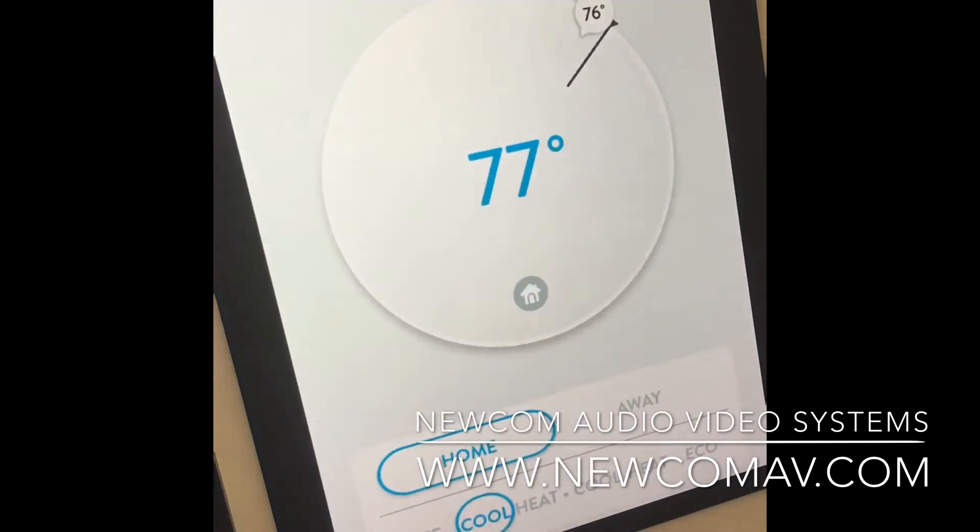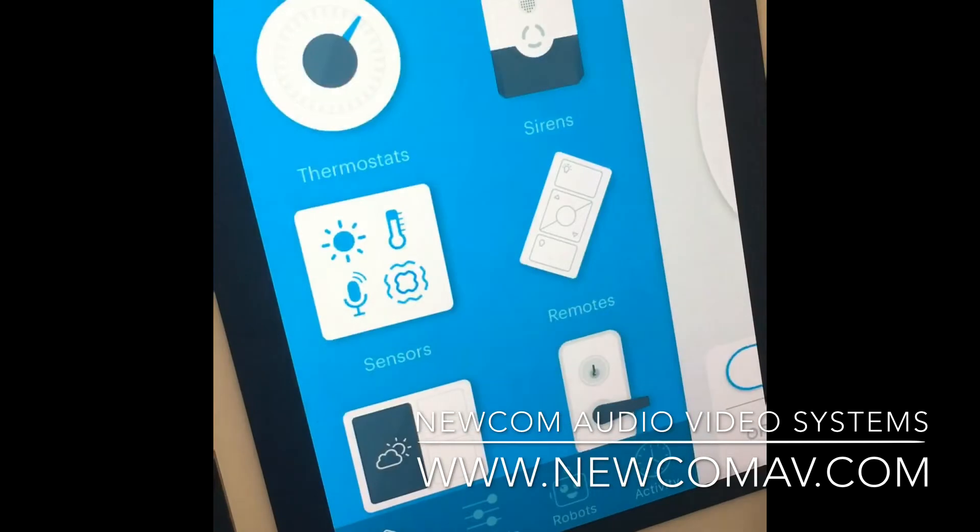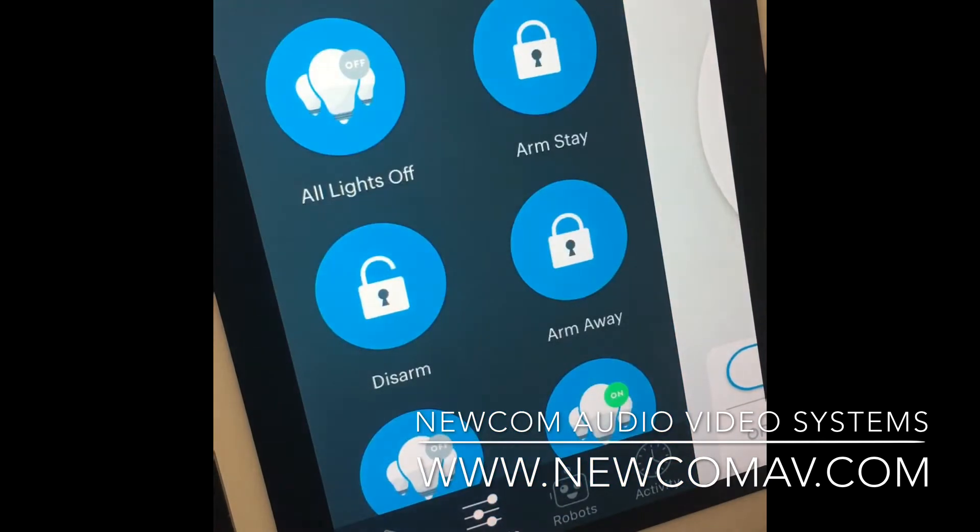I also have a thermostat — this is a Nest thermostat — where I can raise and lower the temperature to whatever comfortable level I want. On the bottom, you'll see shortcuts and robots. These are very helpful because they bring all the various devices together. In my case, I have window and door sensors, a siren, and a motion sensor. I have a robot for armed away, so whenever I leave my location, I can set my house to arm away — meaning if somebody breaks into my home or opens a door and triggers the door sensor, it will turn on the siren and notify me with a text message. This is a self-monitored system.